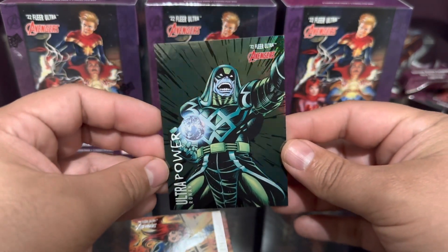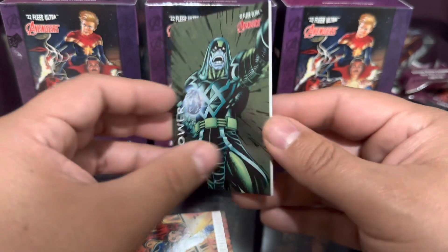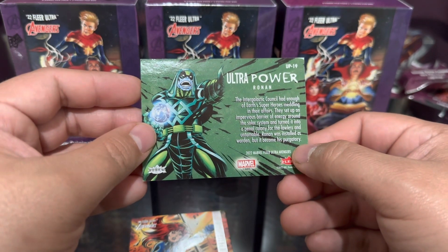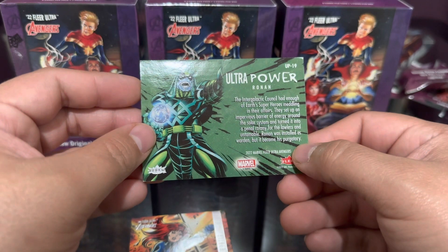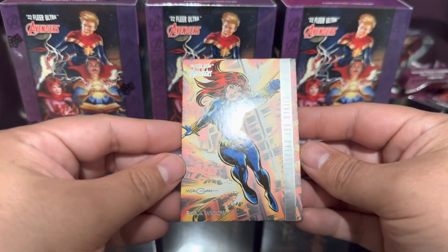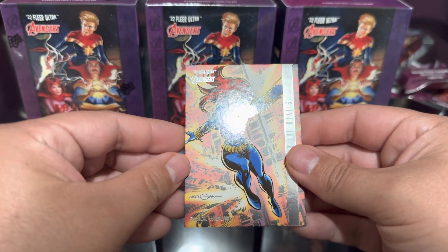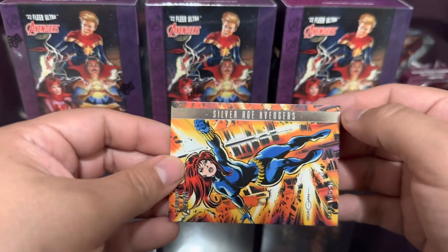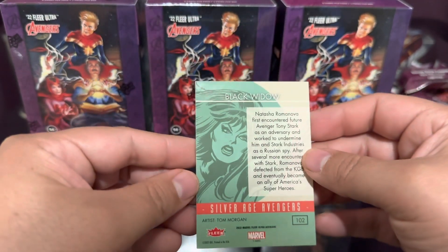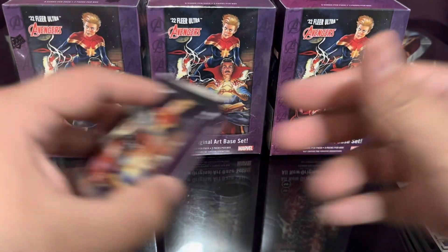Ultra Power Ronin - kind of like a prism, that's pretty cool, he's got the whole world in his hand. Hopefully that's not Earth - it is Earth. Next one, oh hello Black Widow! That's a nice looking card, a little dimple right there. This is Silver Age Avengers, still a cool card.